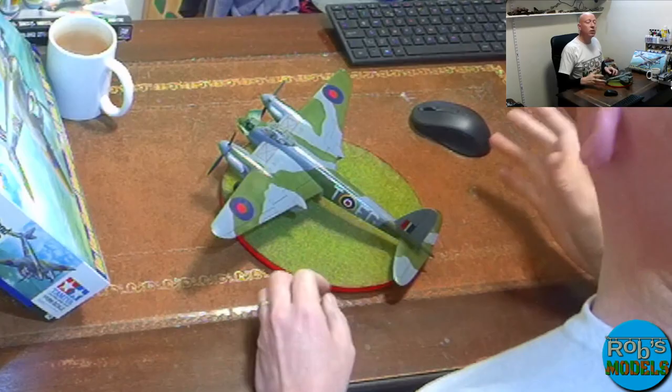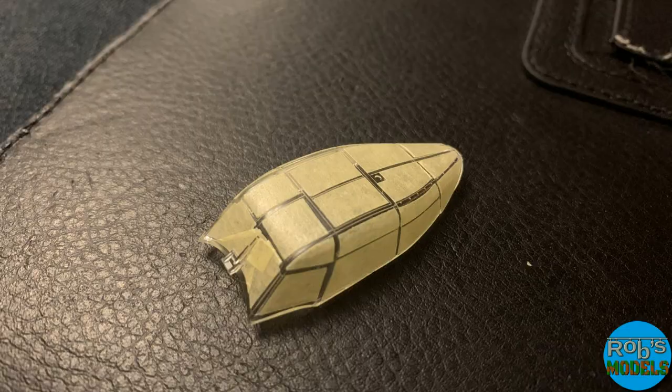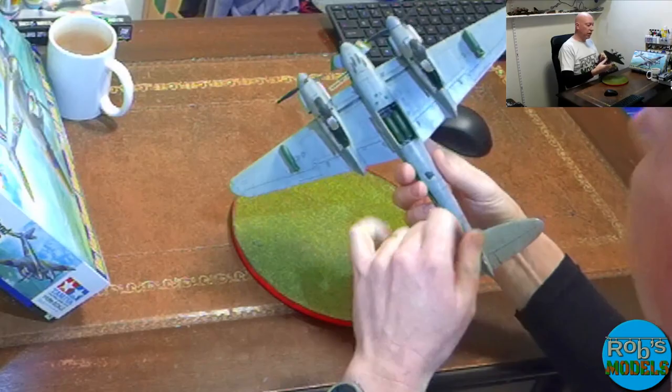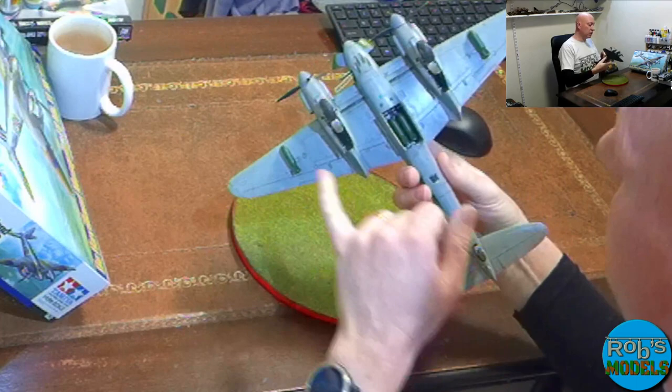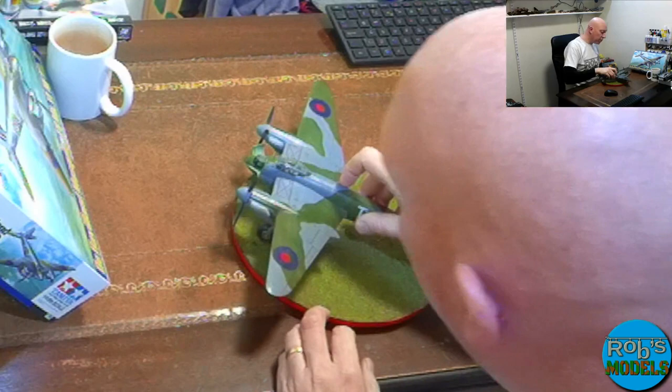I also used the Eduard mask for the canopy. I don't always think those are worth the money, especially for more modern jets, but for something like this with a total of 24 separate panes — plus a little window in the bottom of the fuselage and two small round lights on the bottom of the wings — the masking set was definitely worth the hassle and the £5 including postage. I actually found it for less than £5.